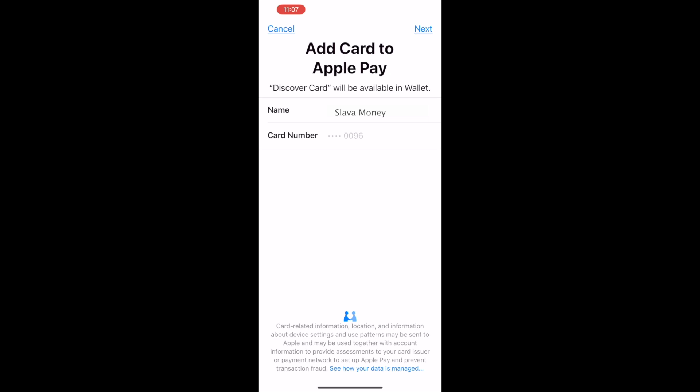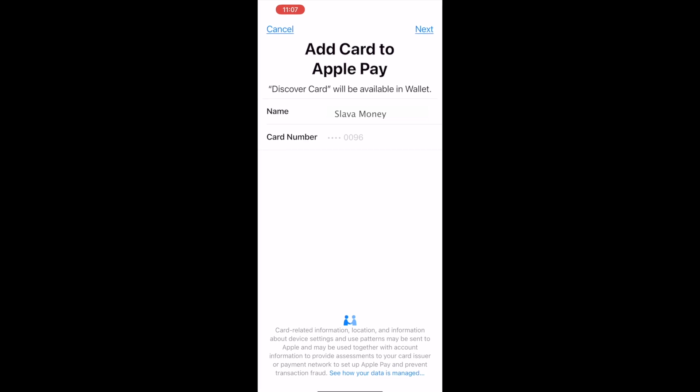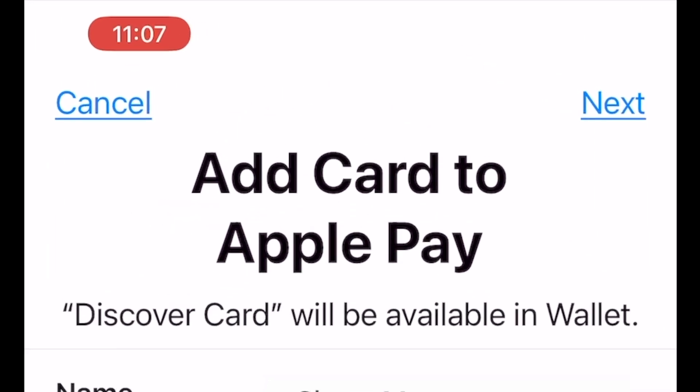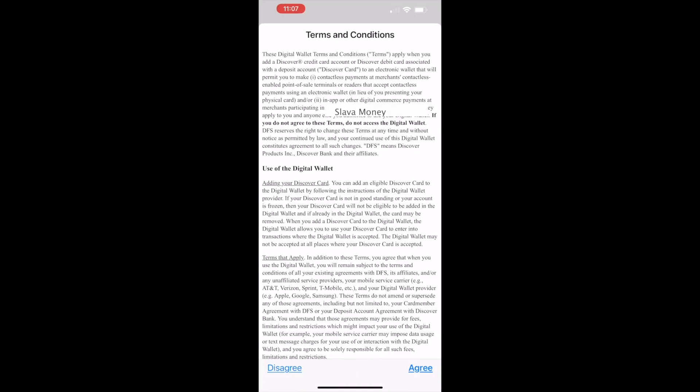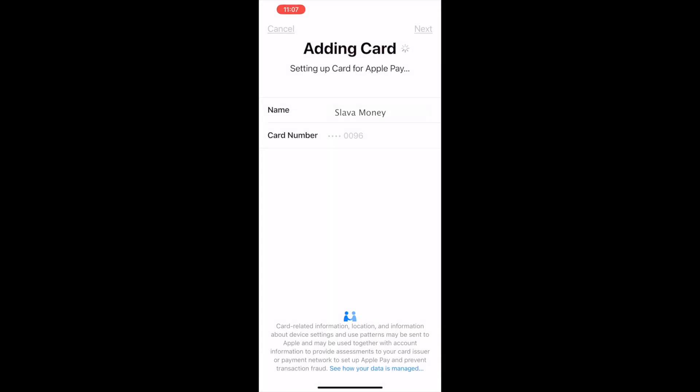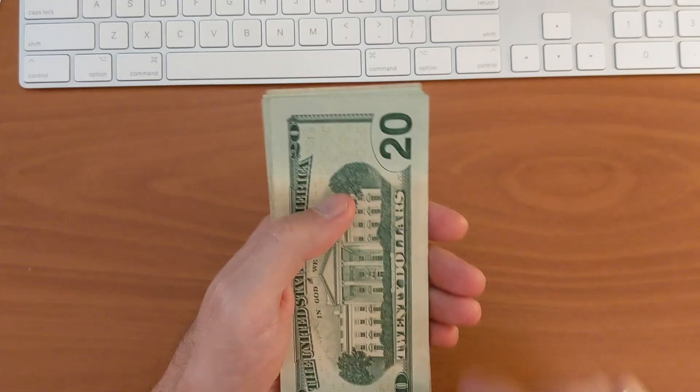It opens the Add Card to Apple Pay screen. To confirm that you want to add your Discover card to Apple Pay, tap Next. You must agree with the terms and conditions. Then Discover does some magic and your card is added to Apple Wallet. That is how you can add a Discover card to Apple Pay.